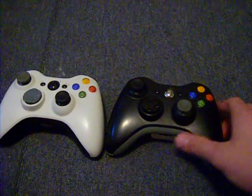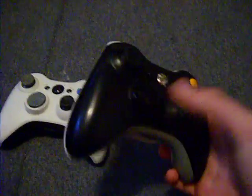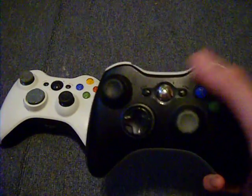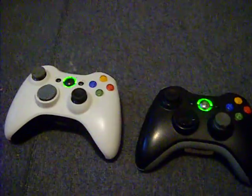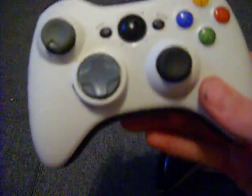Yeah, I took them apart. It does work. It will void your warranty, so do it at your own risk. But I am going to mod it to where the colors are different.